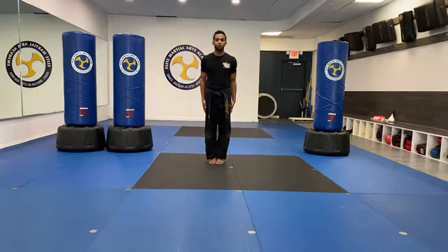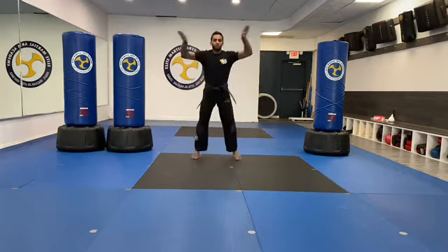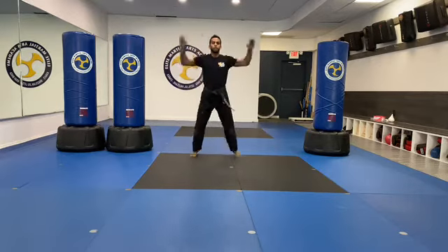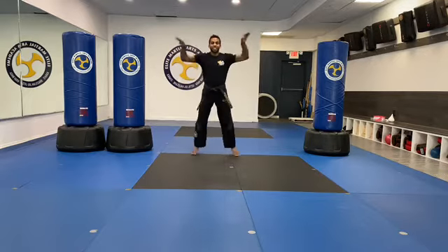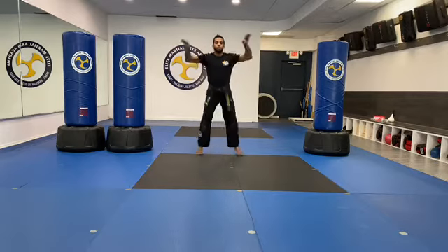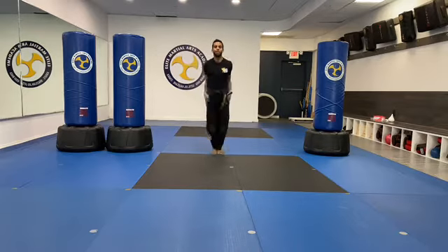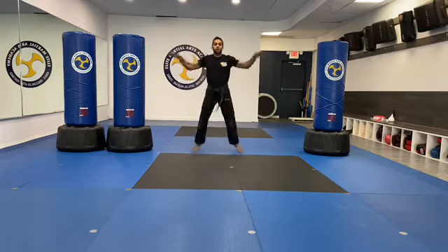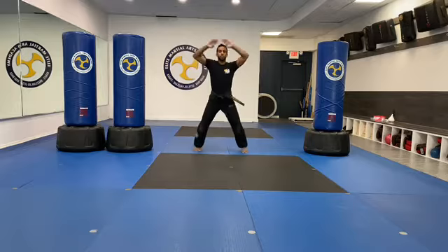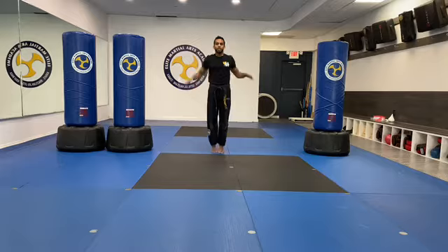Let's warm up nice and easy with 50 black belt jumping jacks. Go! One, two, three, four, five, six, seven, eight, nine, ten. One, two, three, four, five, six, seven, eight, nine, twenty. One, two, three, four, five, six, seven, eight, nine, thirty. One, two, three, four, five, six, seven, eight, nine, forty. Last time — one, two, three, four, five, six, seven, eight, nine, fifty.